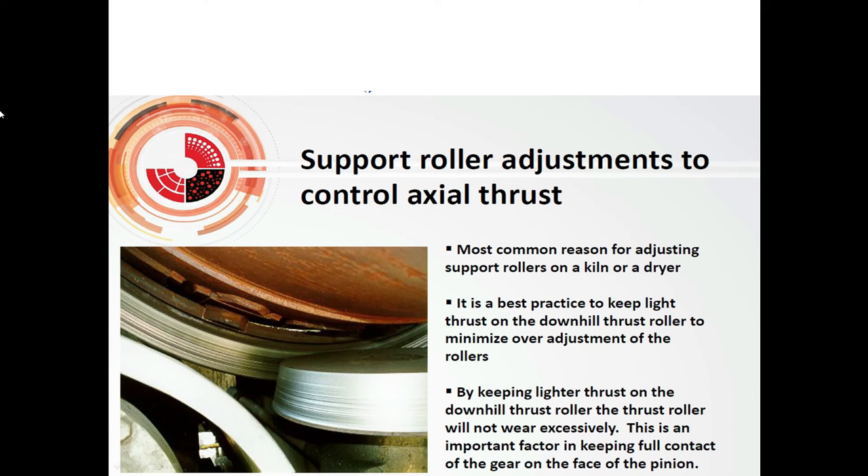Support roller adjustments to control axial thrust — the most common reason for adjusting support rollers on a kiln. It is best practice to keep light thrust on the downhill thrust roller to minimize power adjustment to the roller and to prevent the thrust roller from wearing excessively. This is an important factor to keeping full contact on the gear face of the pinion.